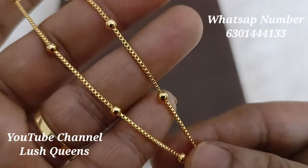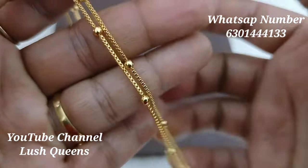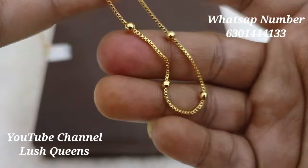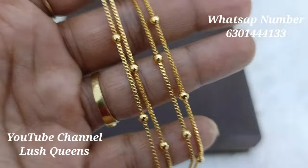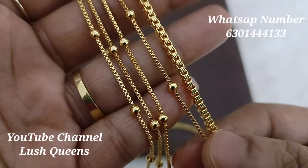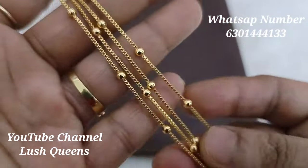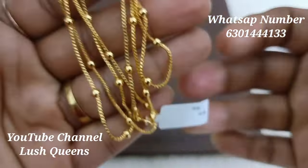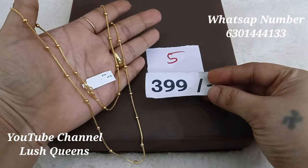Next, this is a thin, sleek chain. We have gold beads in the middle. If you look at the chain size, it is thin and has a very fancy, light look. This is the size of a Mangal Sutra style. If you look at the lockets, it has a very sleek look. The chain size is a little slim — the length is 24 inches with gold beads in the middle. It is very simple. The price is Rs. 399.